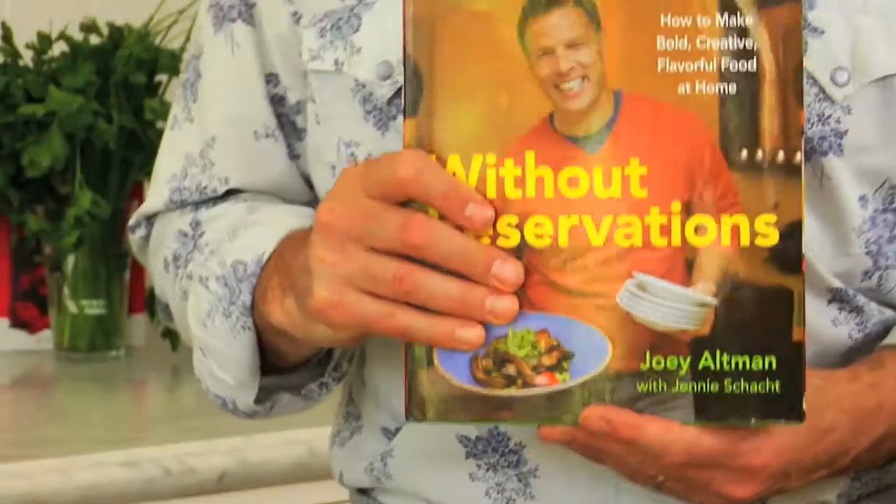Hello, I'm Joey Altman, author of the book Without Reservations: How to Make Restaurant Style Food Easily at Home. Today I'm going to share with you some great recipes for entertaining restaurant style in your own home.